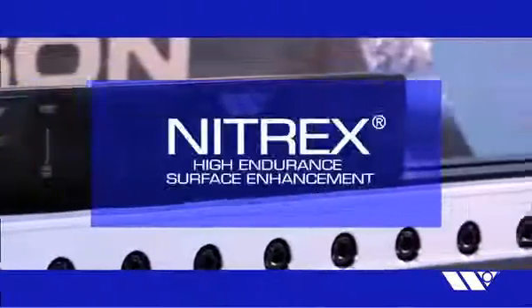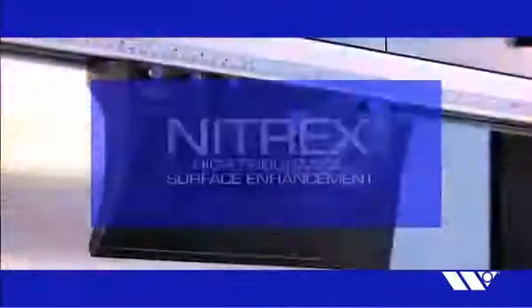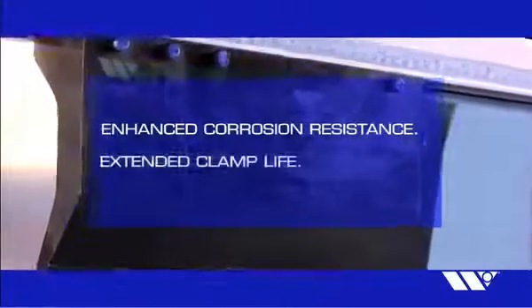Every Express Rail clamping system is treated with Wilson Tool's exclusive Nitrex High Endurance Surface Enhancement, providing enhanced corrosion resistance and extended clamp life.